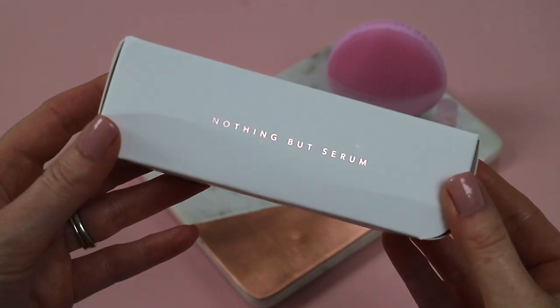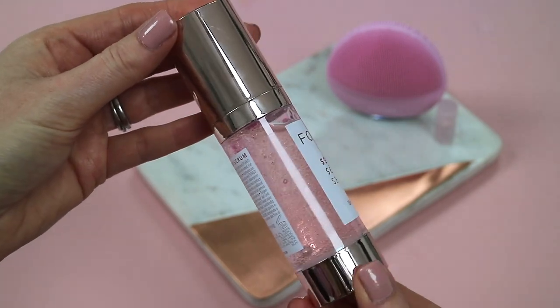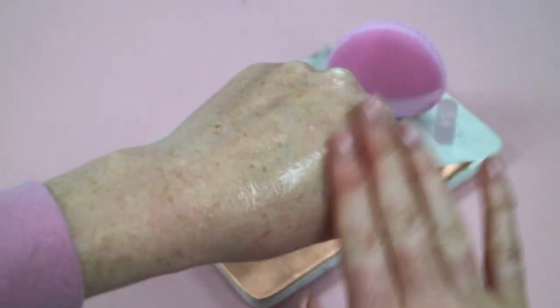On the back of the serum it says to apply to clean dry skin and follow with the designated Foreo device or massage with fingertips until fully absorbed. I'm going to apply this with my fingertips today. I've just taken a couple of pumps — it looks like a really nice gel with a slight sparkle through it, but it doesn't transfer onto the skin when you rub it in. It's super lightweight and feels really refreshing. This is definitely perfect to apply in the morning, especially if you're in a rush after the gym. I'd say you probably only need one pump for the whole face and neck. I'm going to report back in a week when I've had more time to use the Luna Mini 3 and the Foreo cleanser and serum.